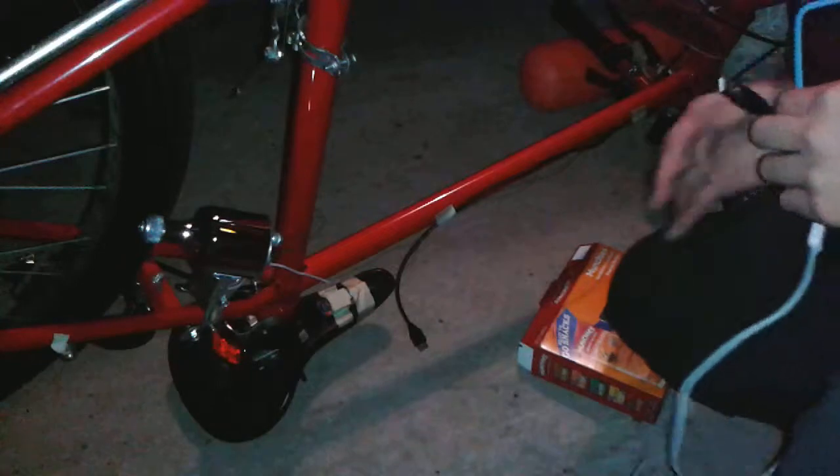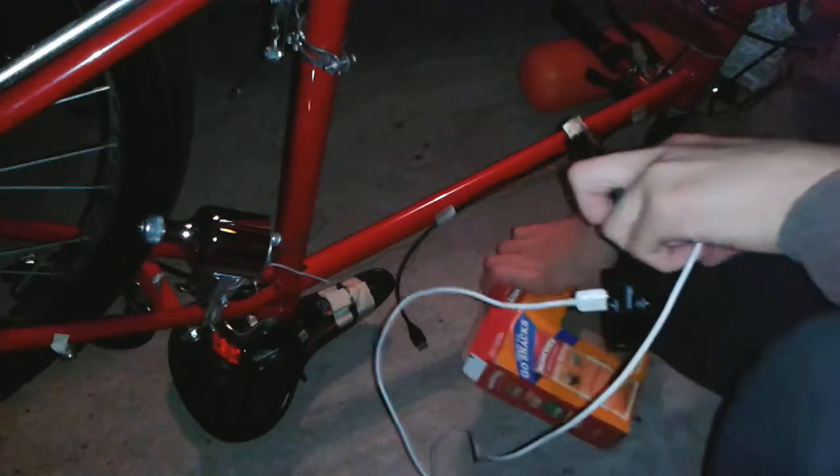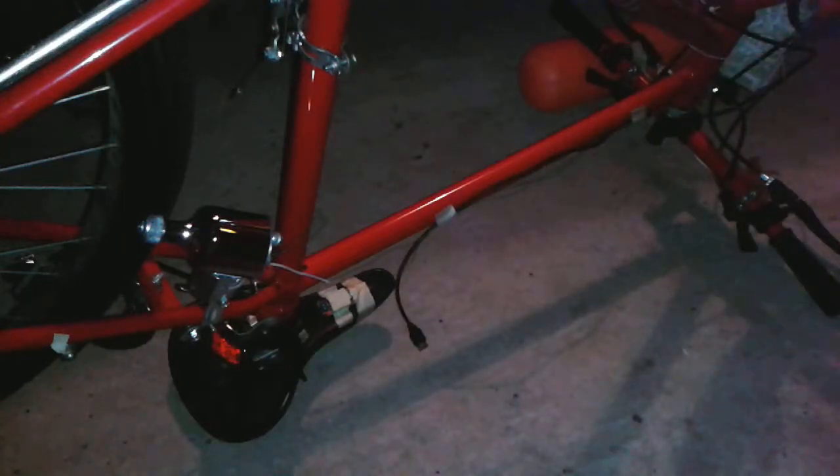Now, when I ride my bike, I can charge whatever device it is that I'm using. Alright! Well, I've seen that work. In the next video — maybe on Friday or something — I'll go ride in and we'll see it in action there. Okay! Well, that's all for now, and I'll see you guys in the next one!